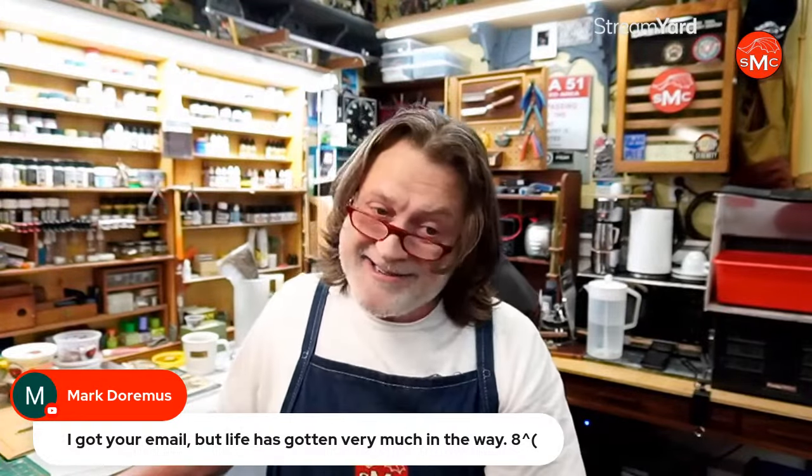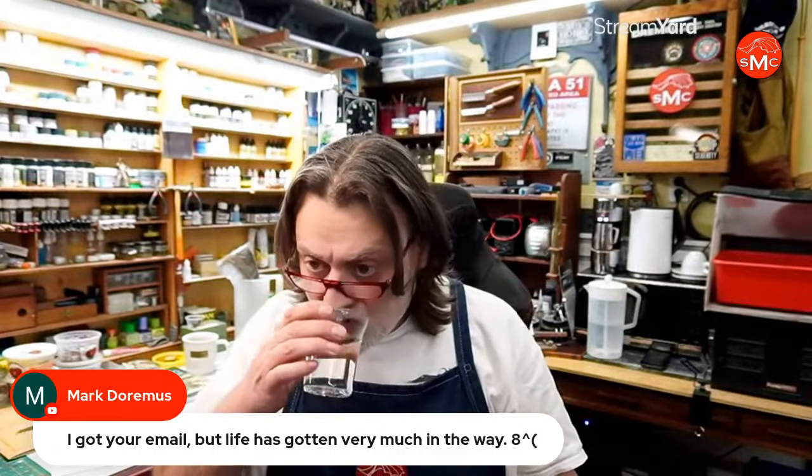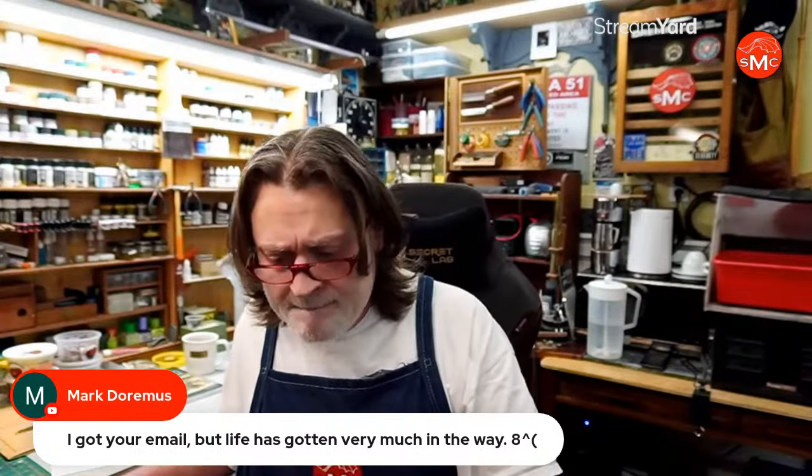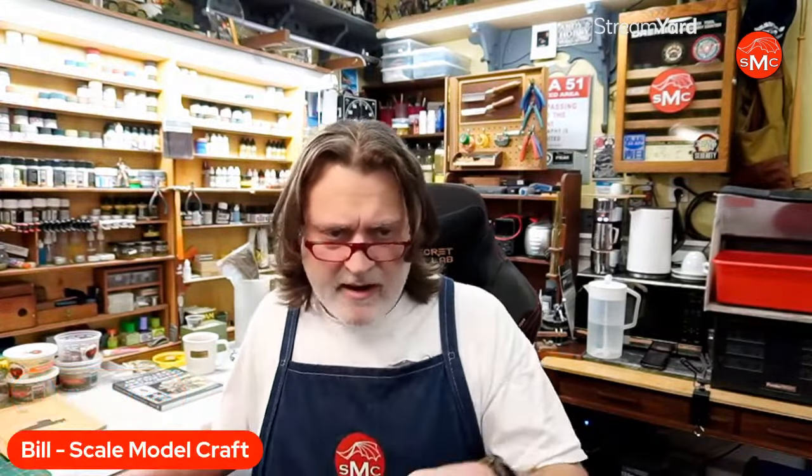Mark says life has gotten in the way — no worries, take your time. Josh says there will be an updated show flyer soon, and I'll share the link. I'll be there presenting — not 100% sure what the presentation will be yet, but it'll be on dioramas, you can bet on that. If you come to the show and we have a chance to meet, please tell me who you are, because online names and real faces don't always connect for me.